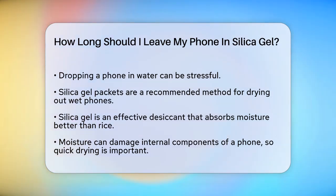First, let's talk about why silica gel is so effective. Silica gel is a powerful desiccant that absorbs moisture much better than other methods, like using rice. When your phone gets wet, the internal components can be damaged by the moisture, so it's crucial to dry it out quickly and efficiently.